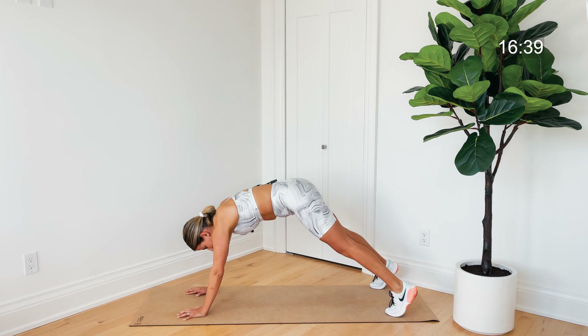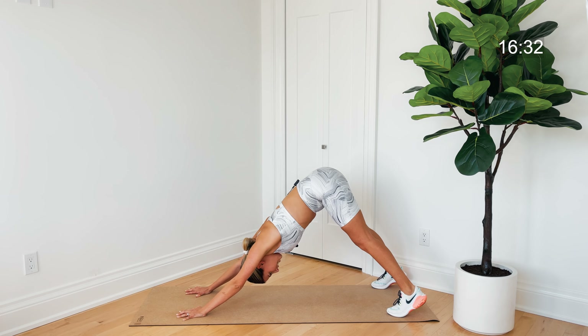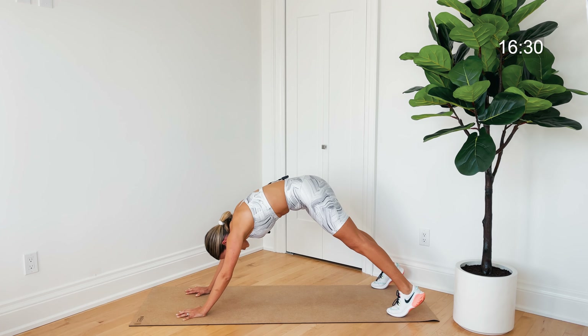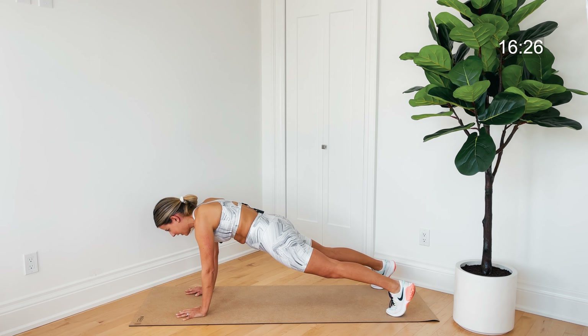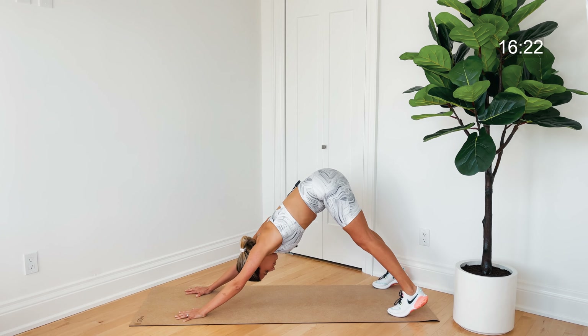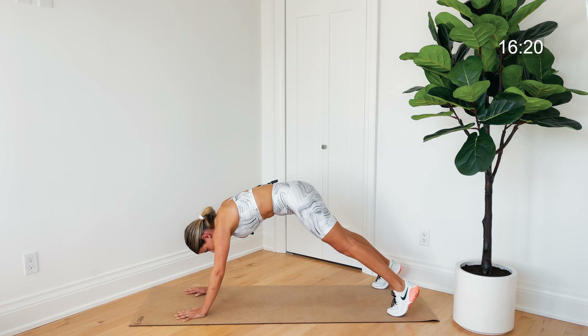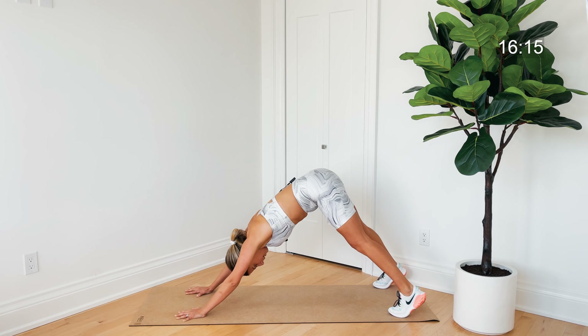Now let's send those hips up and back, getting a nice stretch in the back of the legs and under the arms — downward dog. Then one vertebrae at a time, curling forward into that plank. Downward dog, press it back, then come forward into that plank — really slow and controlled every single time. We're warming up that body.